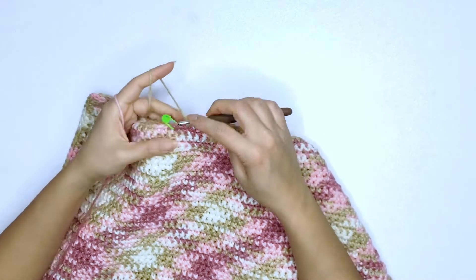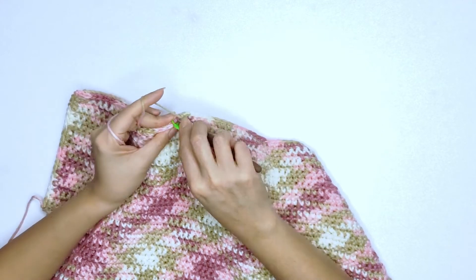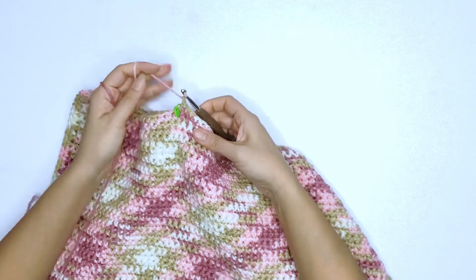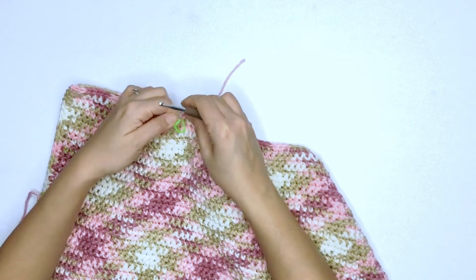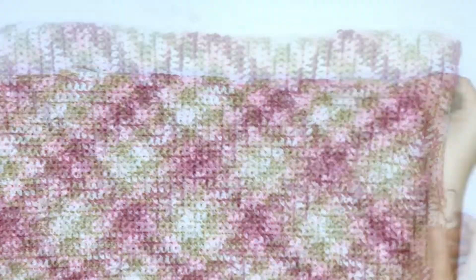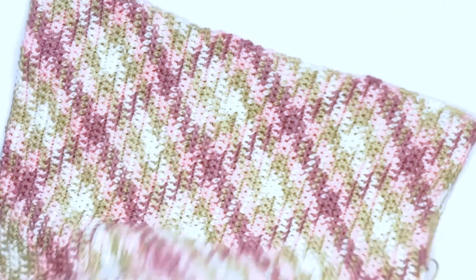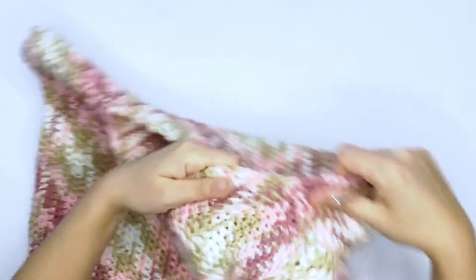Here I've just reached my stitch marker and I'm working on my last stitch. On your last stitch, chain one to secure, bind off, and repeat the same steps on the other side. Once we've completed seaming all the sides, this is how it should look on the wrong side. Now we'll turn our work inside out and we'll be working on the edging, starting around the neckline.